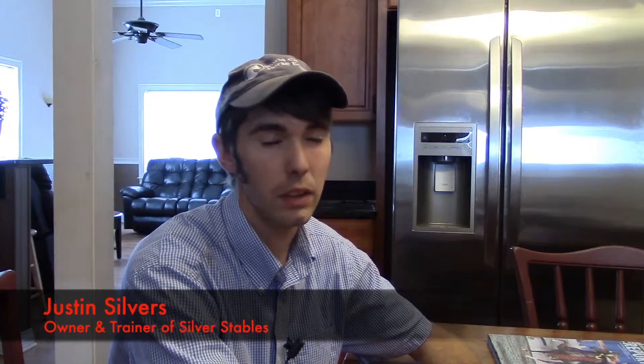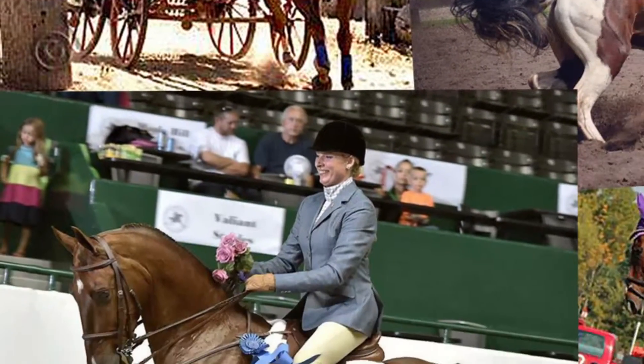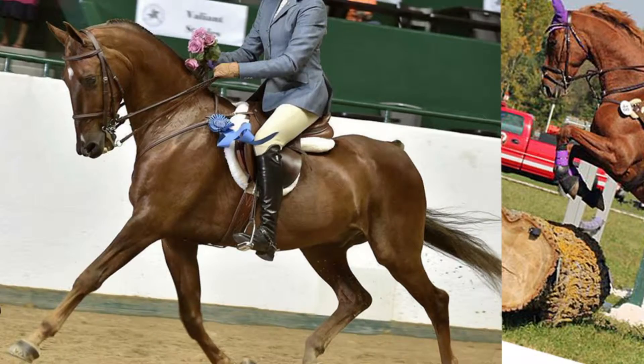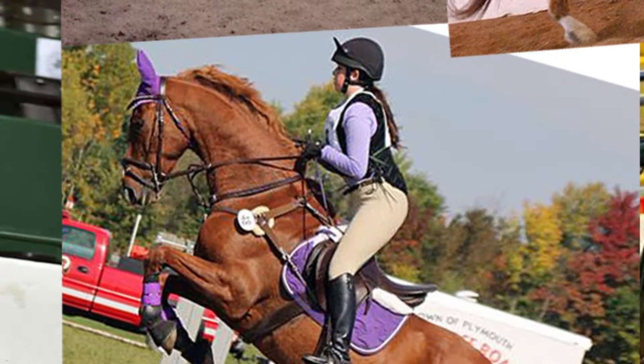To me, Saddlebreds are a little more game, but they seem to be more versatile. There are so many different things, different avenues. They seem to be a more usable horse, and they're very, very intelligent for the most part.